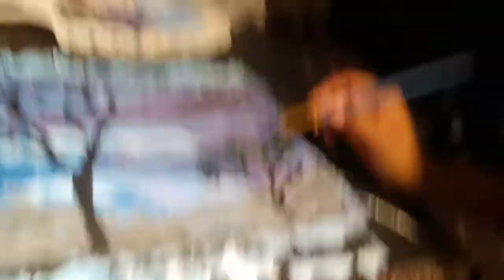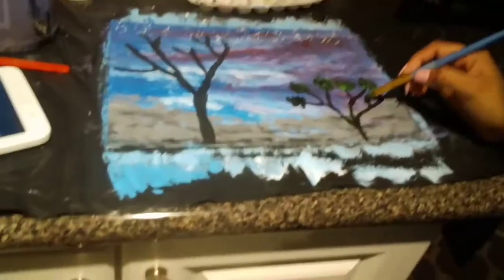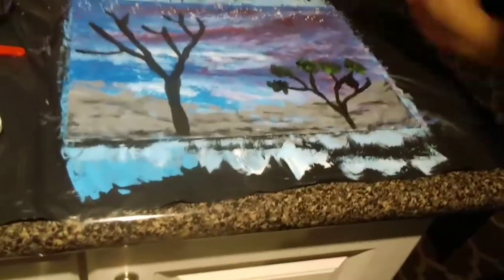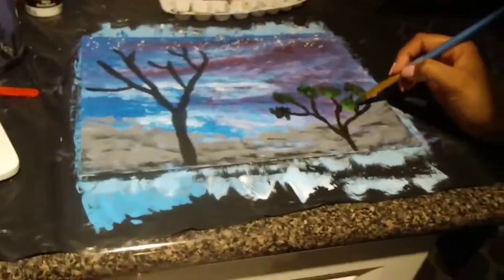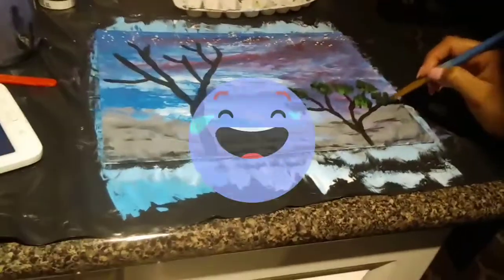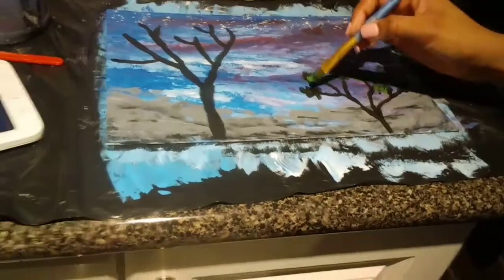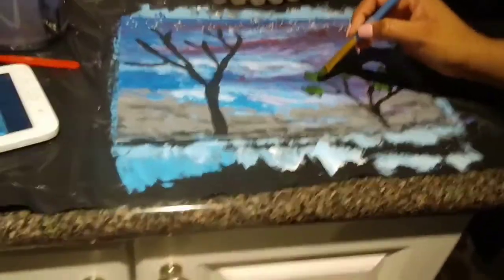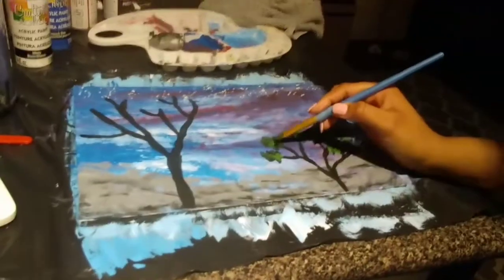Okay, so now that the picture is done, what do you have to say about it? Well, there's lots of detail and lots of features, and the shadows are like realistic. I like the stars and the cactus tree things — they look realistic, just like the picture we took.